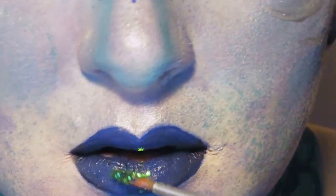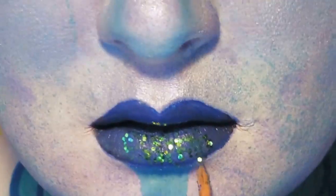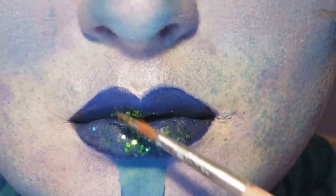And then while that's still wet, we're going to apply some chunky green glitter to, you know, mermaid it up a little bit.